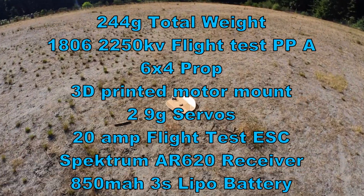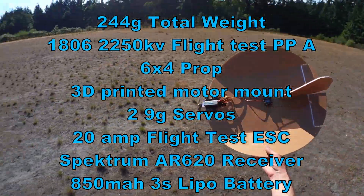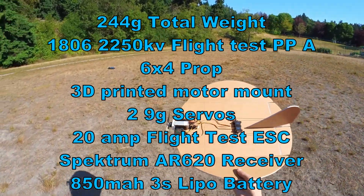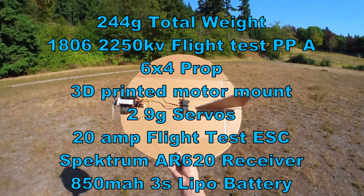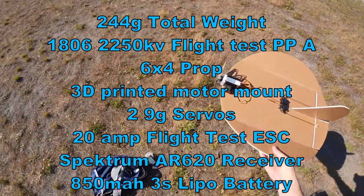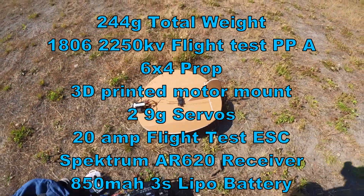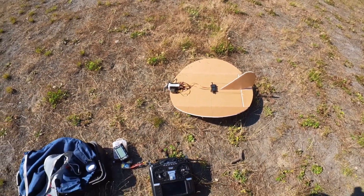I still have work to do to make it fly better, probably. But this is 244 grams with this battery and these electronics — under the 250-gram weight limit, FAA remote ID weight limit, and a pretty big battery: 850 milliamp 3S.